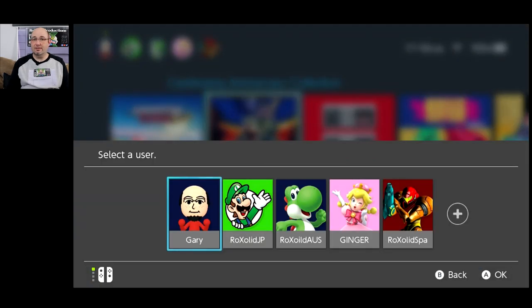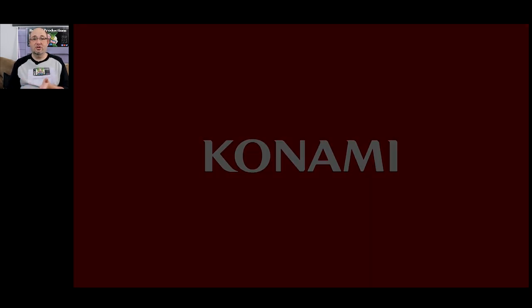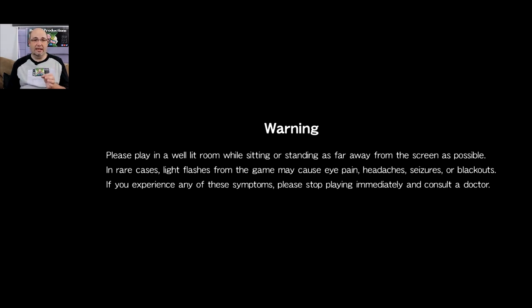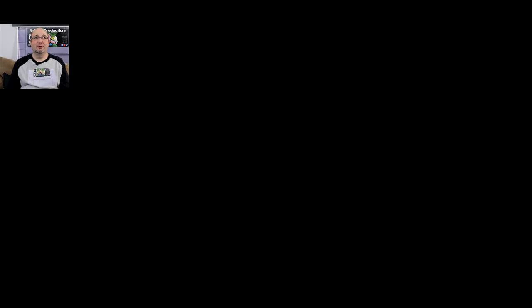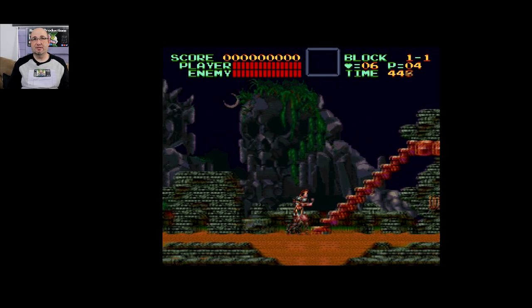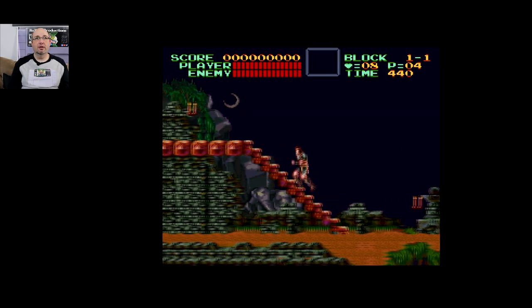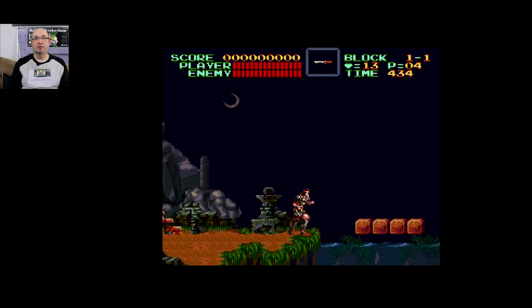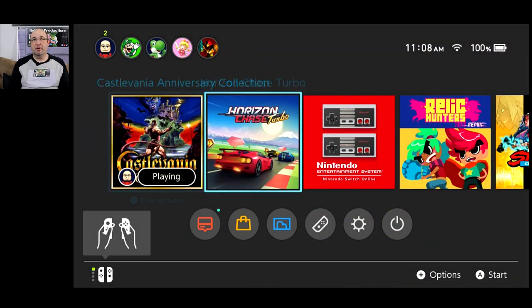Let's play Super Castlevania IV. This Castlevania collection is only about $20 — sometimes on sale for about $15 — and has amazing content: Castlevania I, II, and III from the NES, Super Castlevania IV, and even Kid Dracula. Button presses feel exactly like they should. I'm not feeling anything out of the norm compared to using my Pro controller or KMD controller. Responsiveness feels good.